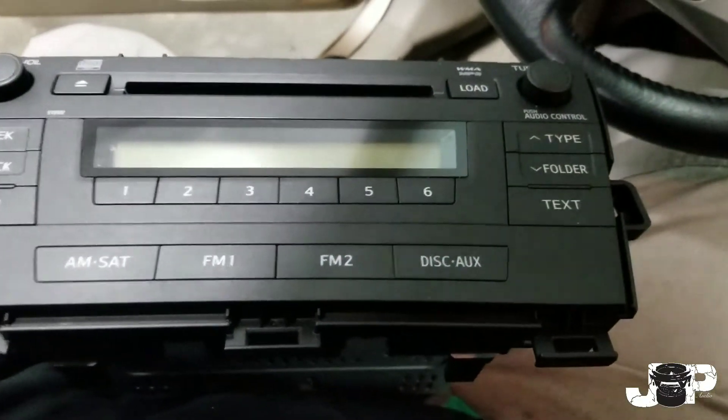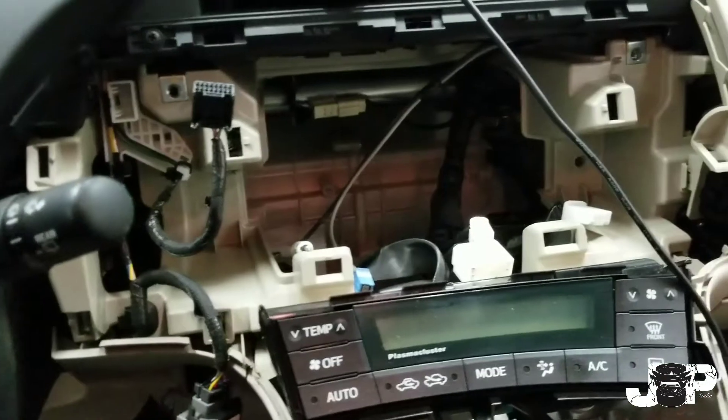There we go — we have the radio out! Now it's time to put this JVC piece in with a backup camera and see how it looks with the new Metra kit.